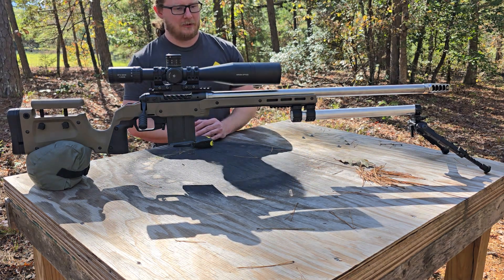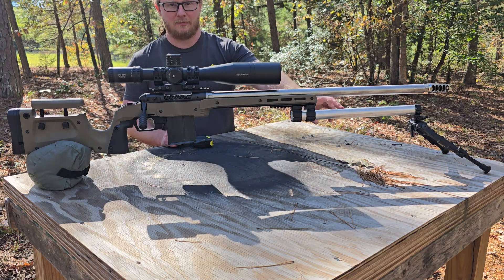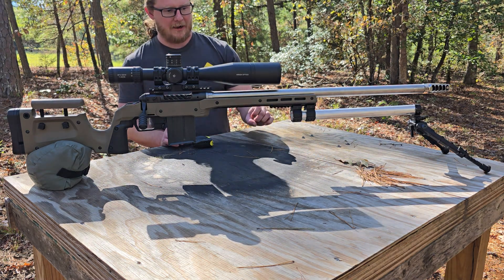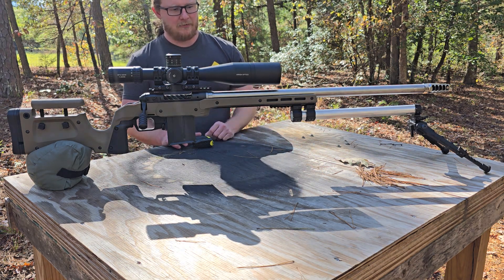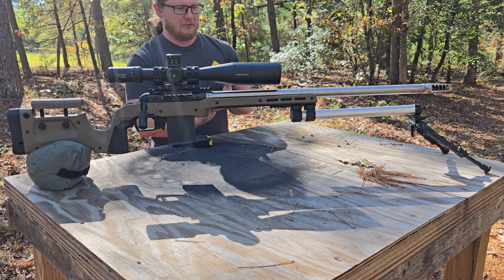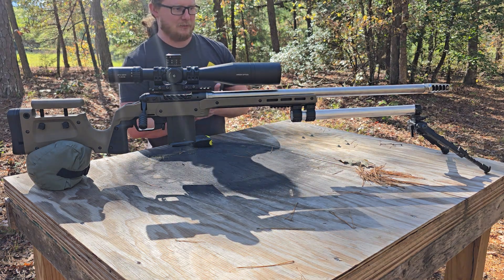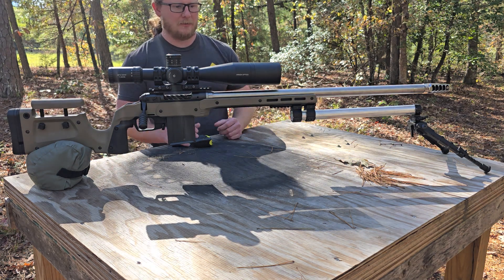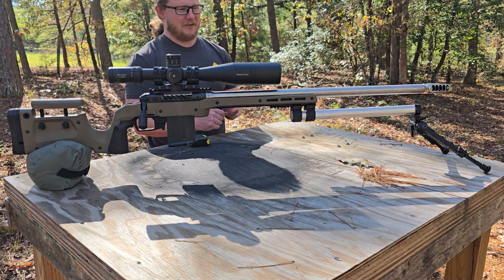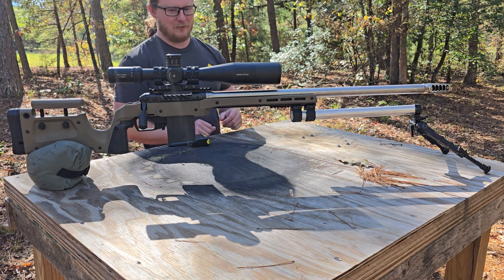I've also looked into carbon fiber tubing. A heavy-duty piece of the same dimensions — 30mm OD, 20mm ID — would run about $50. With that 5mm wall thickness it'd be extremely rigid, and it would weigh about half as much as this aluminum tube. But when you've already got a 20-pound rifle setup, saving half a pound really isn't a big deal. This is one of those rifles you set up in one position and hope you don't have to move around with.